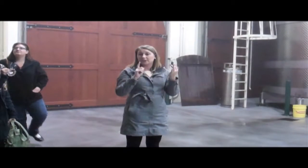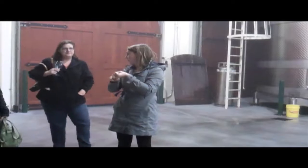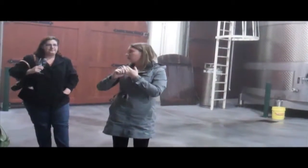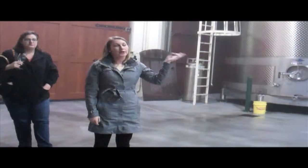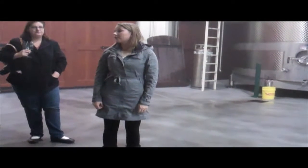With our red grapes in here, we're just hand-sorting and de-stemming. Pretty much everything is whole cluster to start out. We're not doing too much pressing with anything other than occasionally the Cab and the Syrahs to get the juices flowing. Pretty much everything is red grapes hand-sorted and de-stemmed in here, and then going straight to stainless steel fermentation tanks.